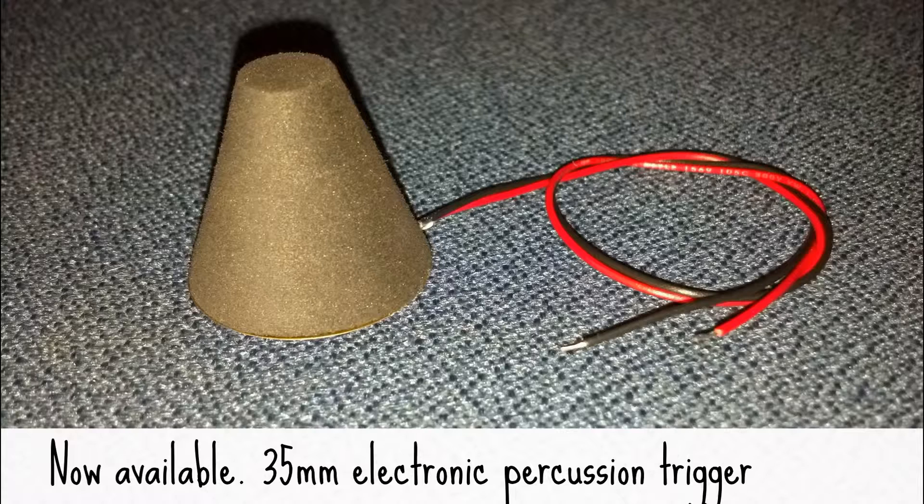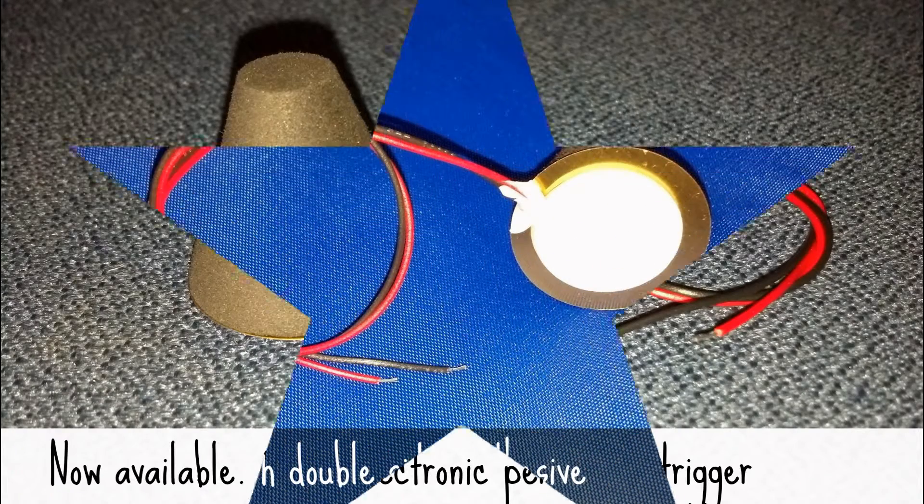The mechanically stable, cross-linked, high-performance foam is mounted on a very responsive 35mm piezo. This specific type of foam retains its shape and transfers energy very, very well.